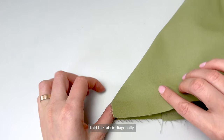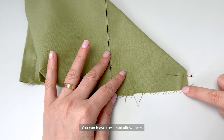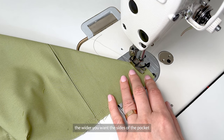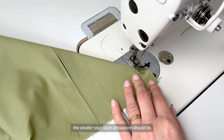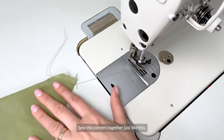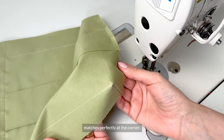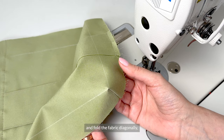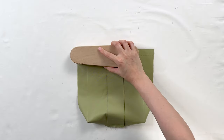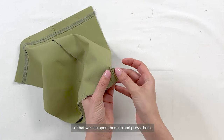With the pocket lying right side up, fold the fabric diagonally to join the corner edges and pin. You can leave the seam allowances to 5 mm, a centimeter, or even half an inch. The wider you want the sides of the pocket, the smaller your seam allowances should be. I'll go with 1 cm or three-eighths of an inch. Sew the corners together just like this — the previously drawn guideline matches perfectly at the corner. Take the other corner, fold the fabric diagonally, pin and sew in the same way. Now press the edges flat, flip to the wrong side and clip the seam allowances so we can open them up and press them. Repeat for both corners.